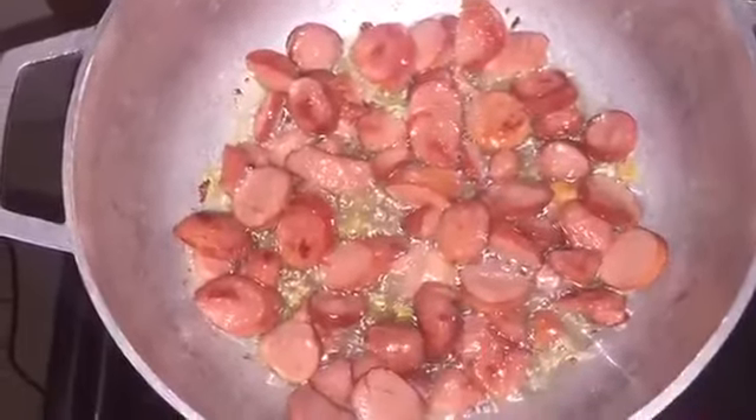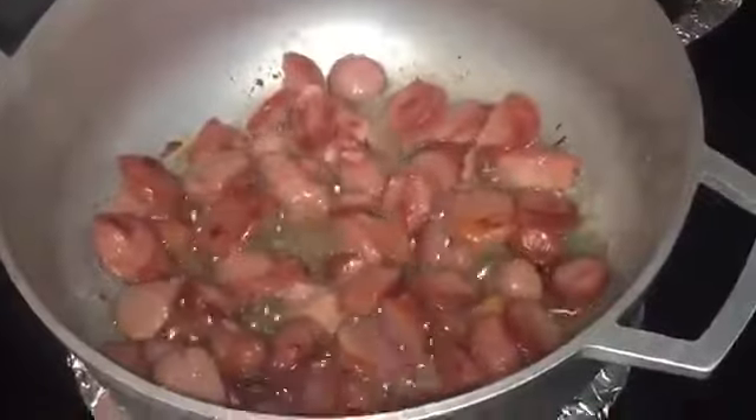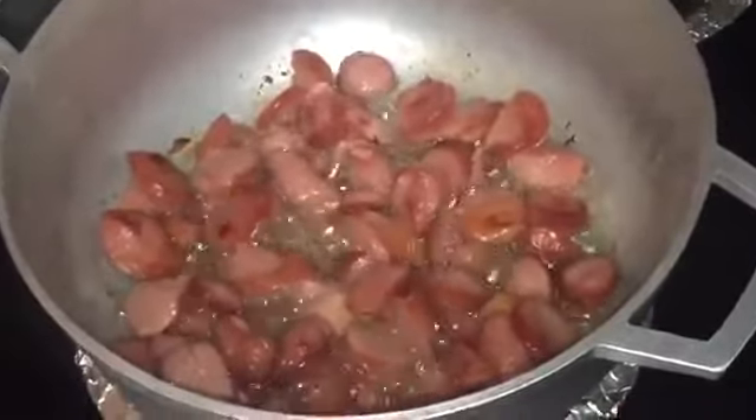When it starts to change color like that, I know they are ready for the next step. I add my epis and let them cook for about a minute or so, and I keep stirring.